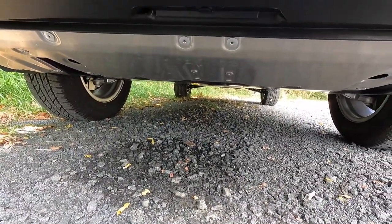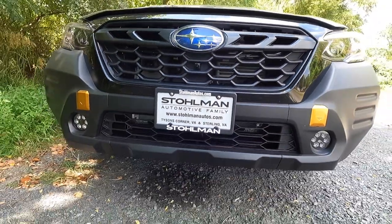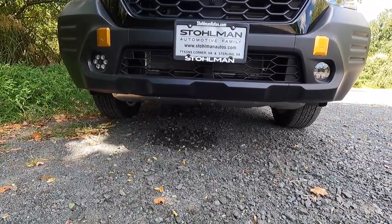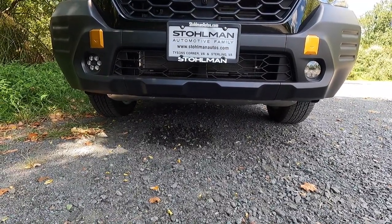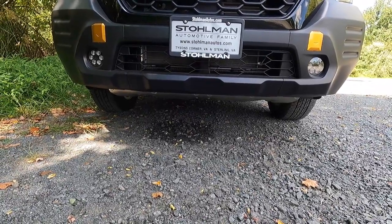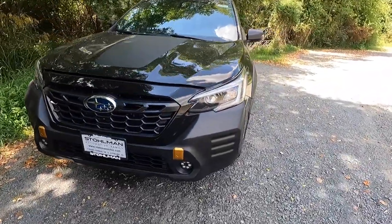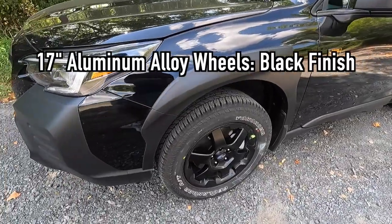Let's talk about ground clearance: this has 9.5 inches of ground clearance, which is 0.8 inches more than the standard Outback. If you're the outdoorsy type, you'll definitely want to look at the Wilderness — you get more ground clearance, knobby tires, and just a rugged exterior look. It looks super sleek. The Wilderness also comes with 17-inch matte black wheels.